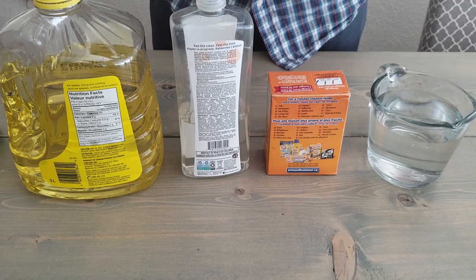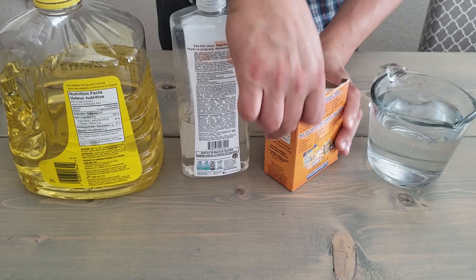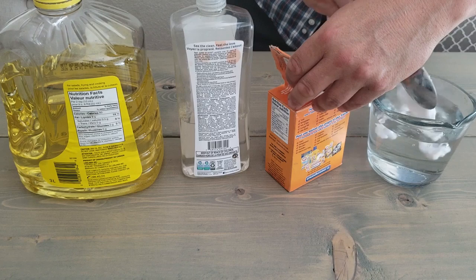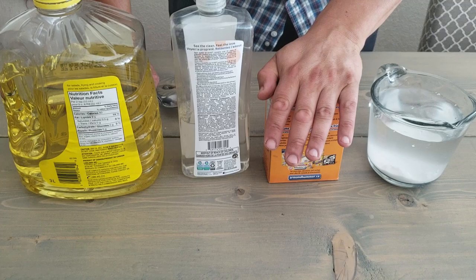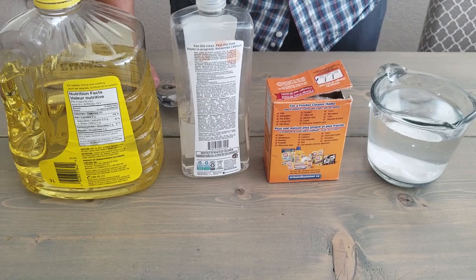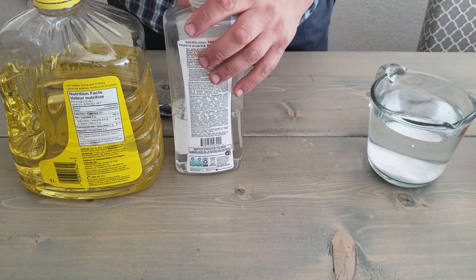We're making a foliar spray that we can spray on our leaves, our fruit, and on top of the mulch to actually kill the powdery mildew. First up, let's take two heaping tablespoons of sodium bicarbonate — just regular baking soda — and put that in. This is what's actually going to kill the powdery mildew. It won't harm your plants, it won't harm your fruit or vegetables, and when you go to eat that zucchini, it's not going to harm you or your family.